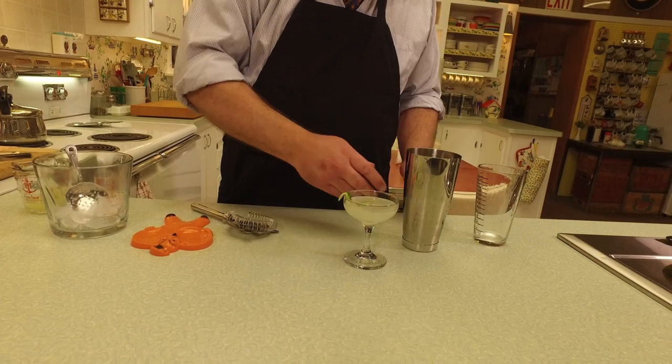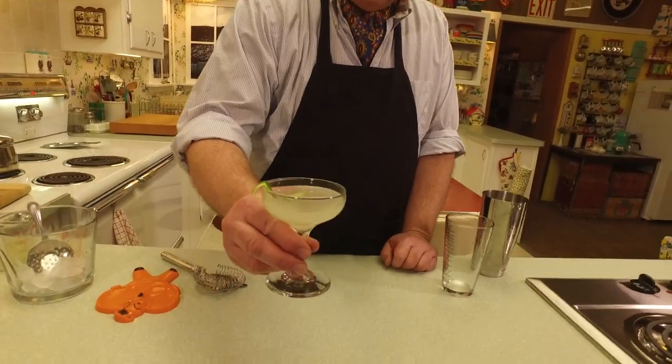We garnish with a little lime — I can never make those little curly cues, but that's the idea. There it is — the classic traditional daiquiri. Here's to you, sis! Oh, that's nice. You know, the traditional daiquiri is almost like a rum sour — you know how a whiskey sour has that sweet and sour with the whiskey? This is the same thing: you've got the tart from the lime juice, the sweet from the syrup, and the rum. Classic daiquiri.